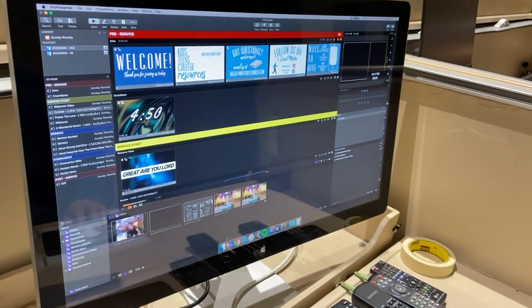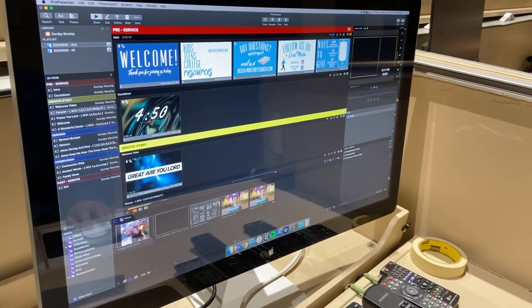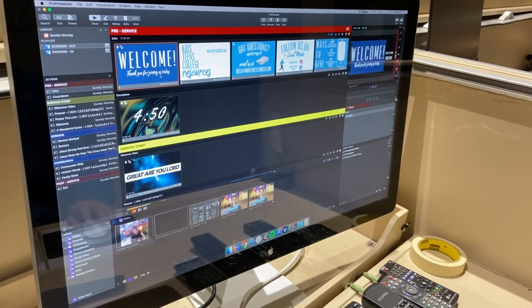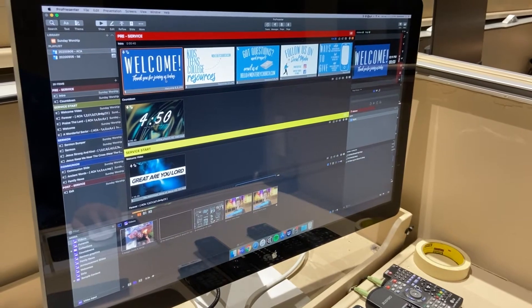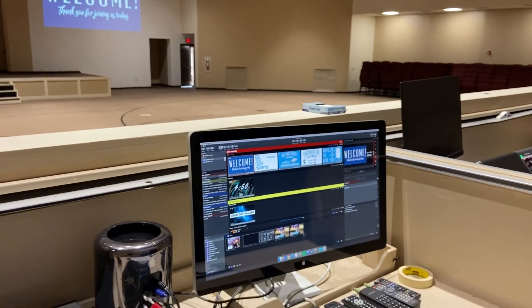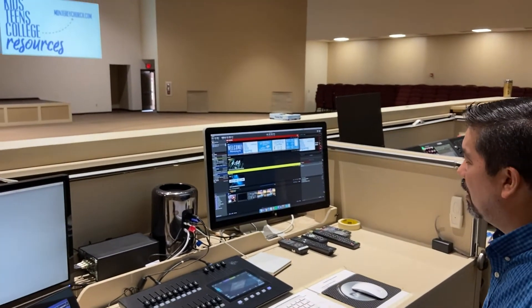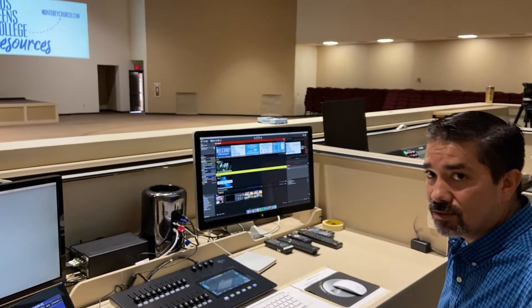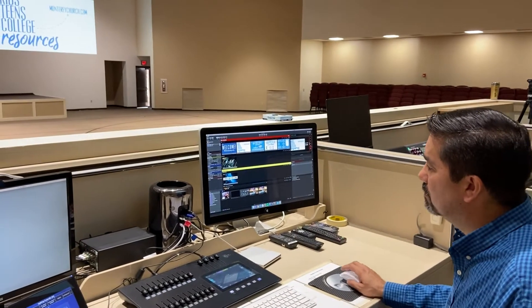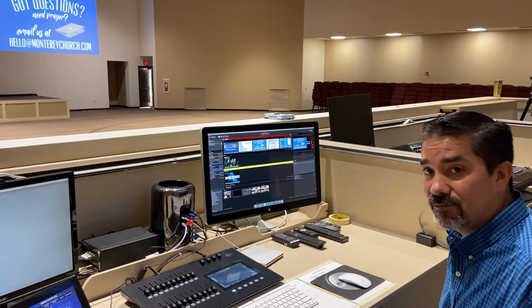Once you're in ProPresenter, the top line is always your pre-service. As people start arriving in the mornings, you want to start running those slides. The pre-service slides are timed and will automatically switch from slide to slide. With five minutes until service it will automatically begin a countdown.